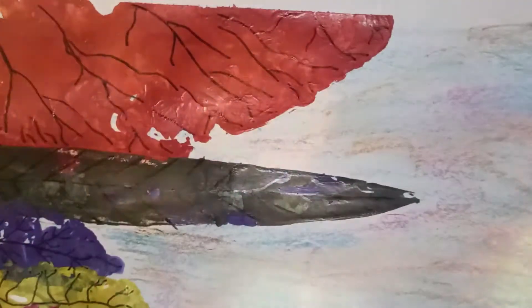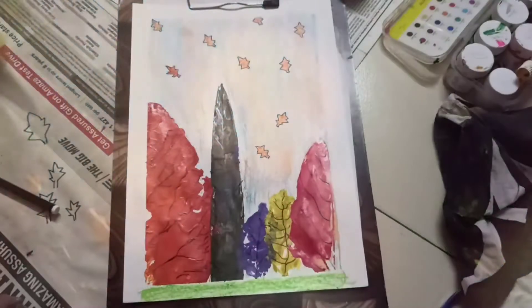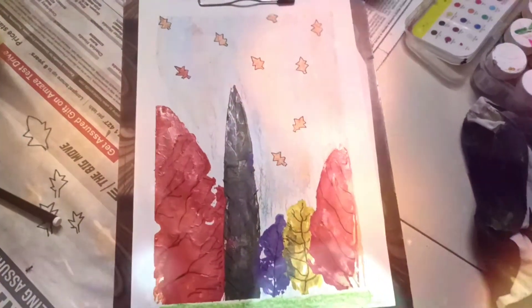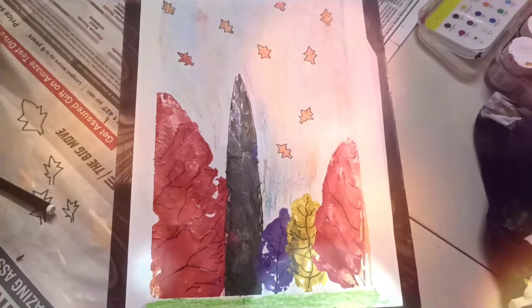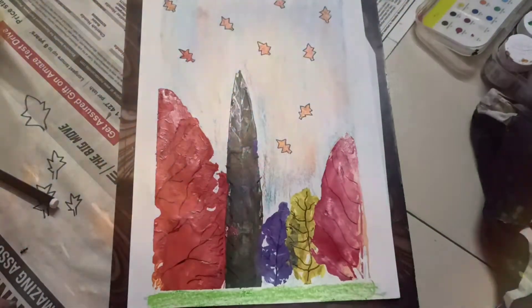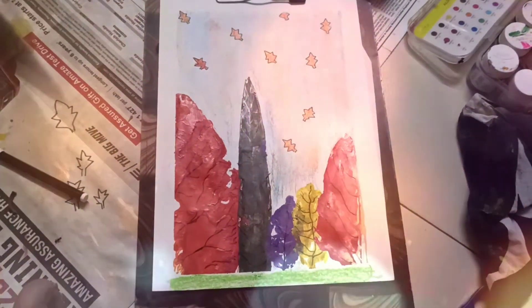So guys, get a pen or sketch pen to draw some detailing. It is ready! We have done the sketching, the colouring, the crayoning, and all the paint.